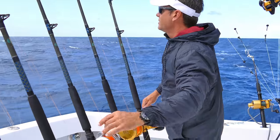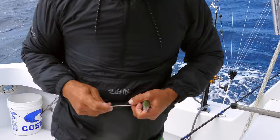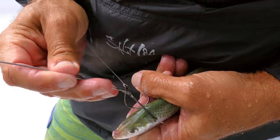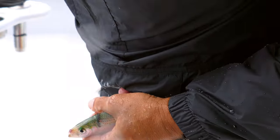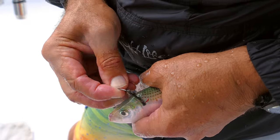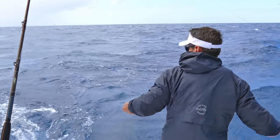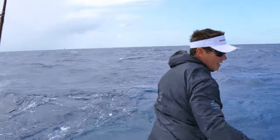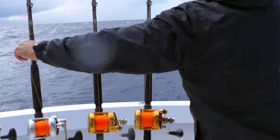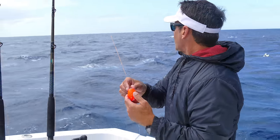Okay, we've got that first bait in the water. Now we're going to use a thread fin herring for bait number two — same process: go through the back with the rubber band needle, a couple of twists, then come right through the back. Now we have bait number two going out.